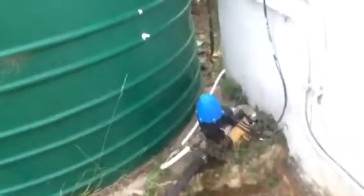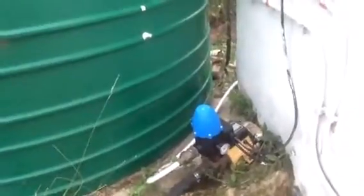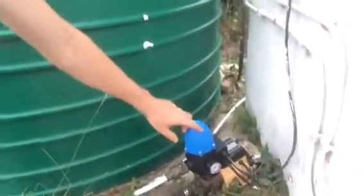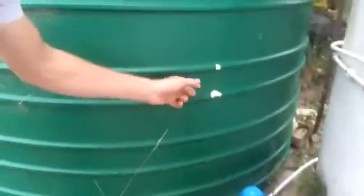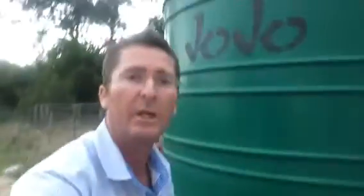Last night I was working here with this pump. It's a pressure pump, so every time you switch a tap on inside, it automatically triggers a fancy switch in there that switches the pump on, which pumps water from this tank into my tanks and into my taps inside.